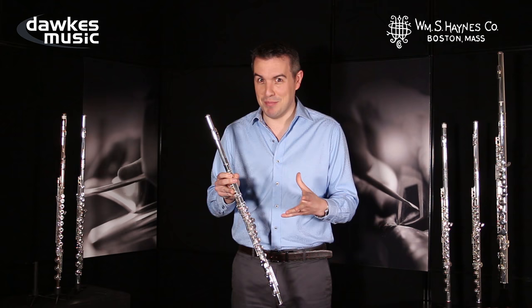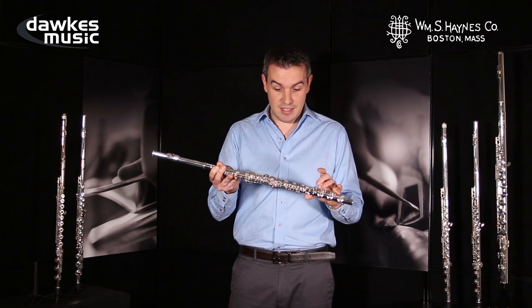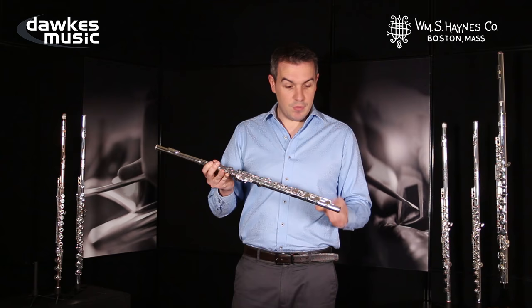I am currently having my Haynes flute — my handmade Haynes flute — made, and by the time this video is ready I will have it. I'm very excited, and it will come with a B to C-sharp trill key because I just use it all the time. It's a really handy little key, and I'll demonstrate that for you later in the video.